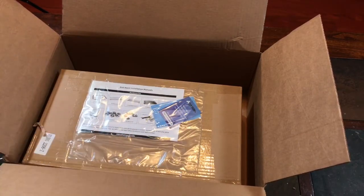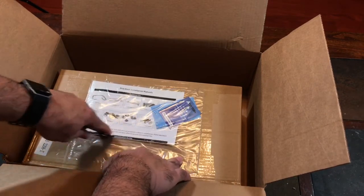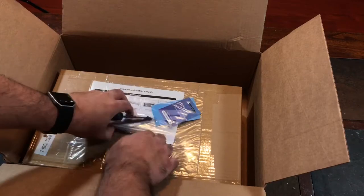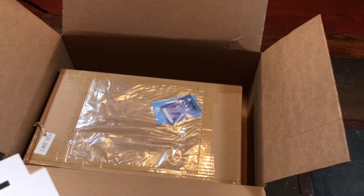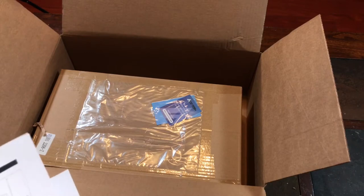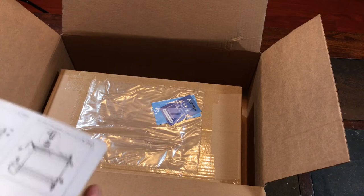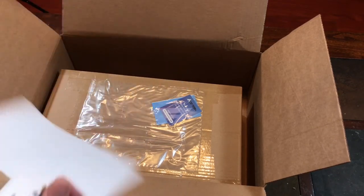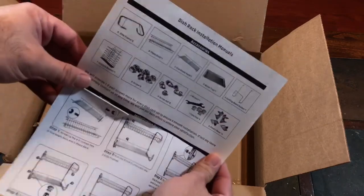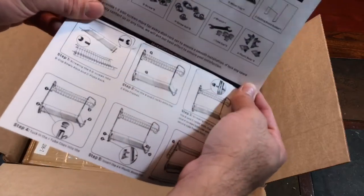Here's the instruction sheet. So while I have it here and it's in frame, let's go ahead and cut that out really quick. I'll be needing that. I'm going to do an installation video — an assembly of this dish rack. I accidentally cut it with my knife. It tells you what accessories are in the kit and has a nice diagram.